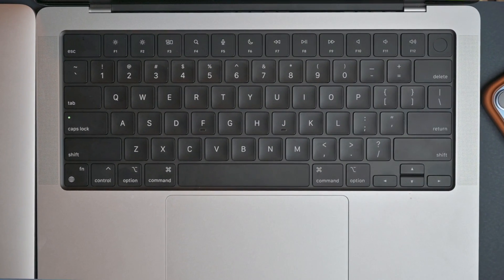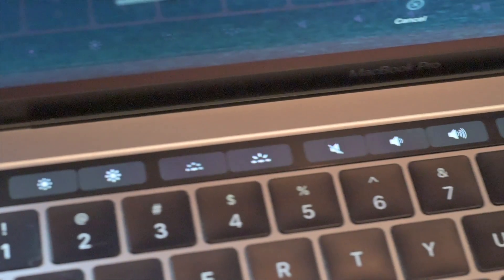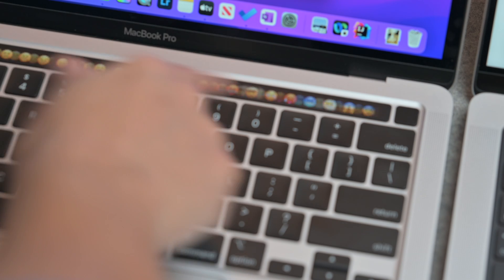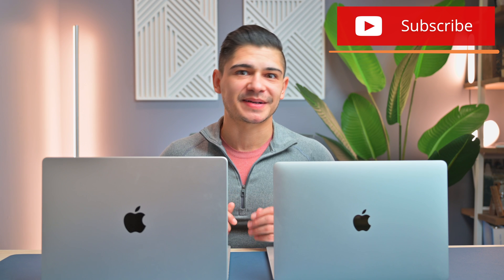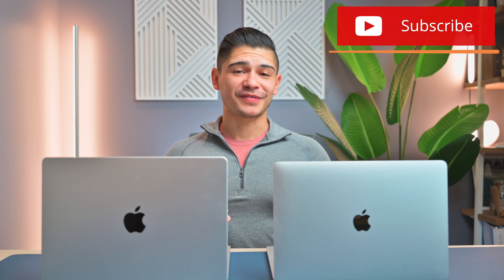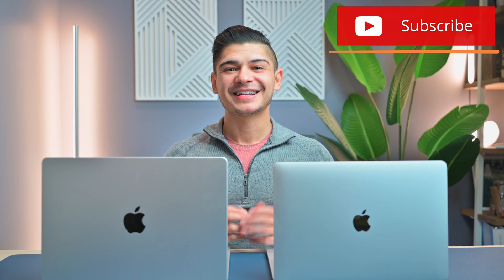I understand that there are individuals who really need the function keys to be more productive on a pro device, so I totally get that. But I am one of those that does miss the Touch Bar — whether it's the easy scrolling to find emojis, the autofill features, or the suggested words and autocorrect you'd find on the Touch Bar. It was truly a lifesaver and really increased my productivity when it came to typing. I really think they could have squeezed in both a Touch Bar and function keys in these new MacBooks.